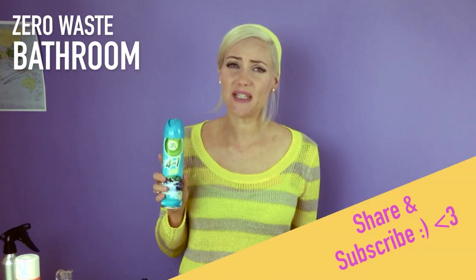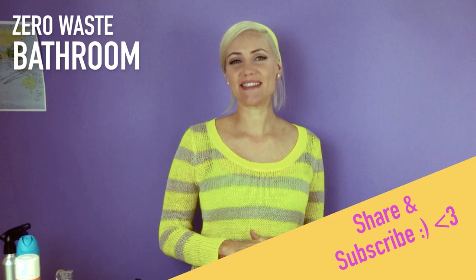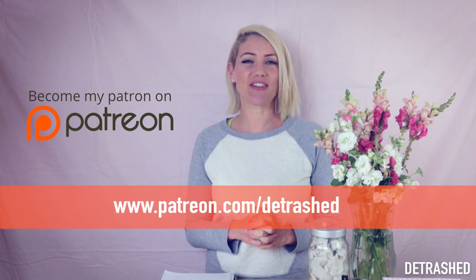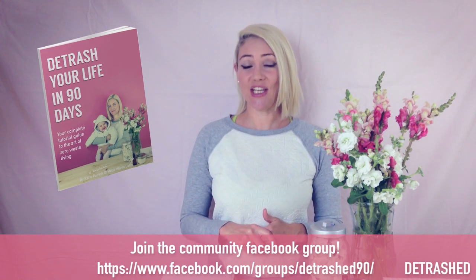Please share this video with anyone you see fuming up their life with aerosols. Don't forget to subscribe to the Detrashed YouTube channel for more zero waste tips so we can detrash the world. Thanks for watching. If you take on any of these zero waste actions or have any questions, please let me know in the comments below — I'm happy to answer. Check us out on Patreon, and if you love these videos, please consider contributing a couple of dollars a month to help us detrash the world. If you want more zero waste tips, get a hold of the Detrashed manual — it's called Detrash Your Life in 90 Days, available from the Detrashed Facebook page or on Amazon Kindle.